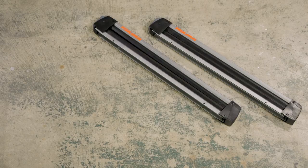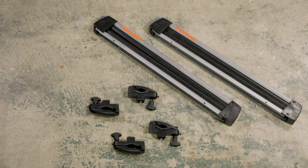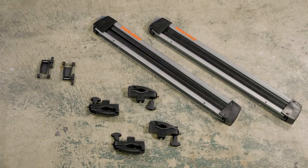In the box you'll find the two mounts, four clamps, two ski lifts, two keys, and a security wrench.